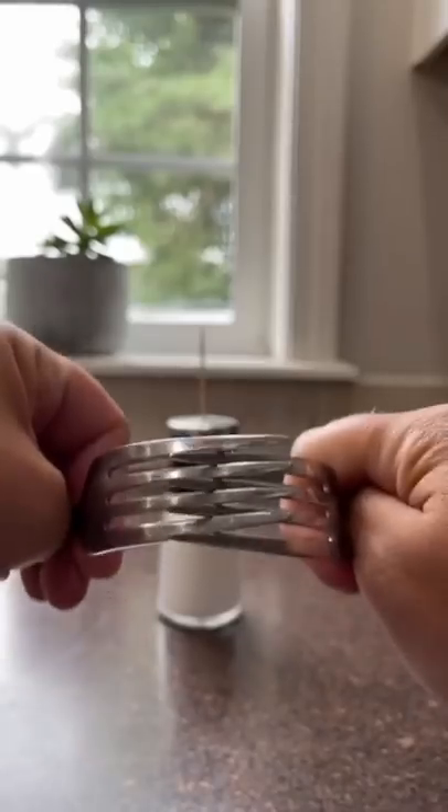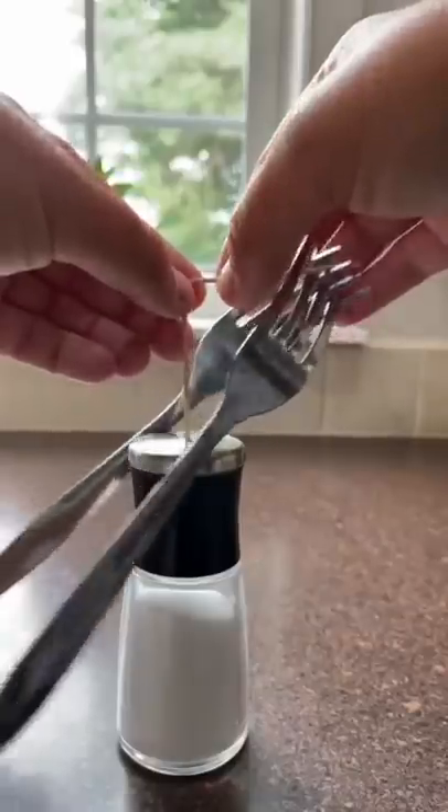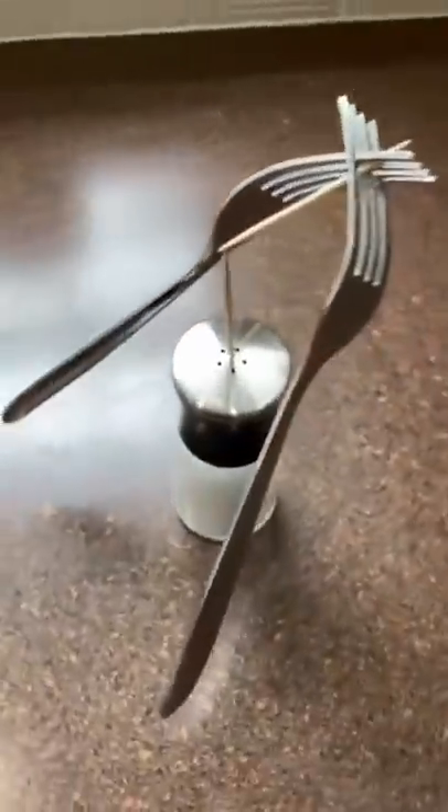Put a toothpick in the hole of a salt shaker. Put two forks firmly together and put a toothpick between the first two holes. It will balance on the top of the other toothpick. We loved it, go try it out.